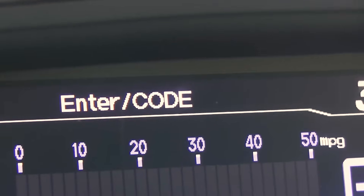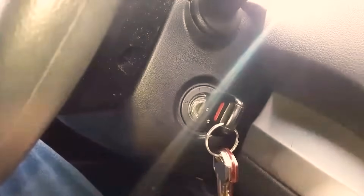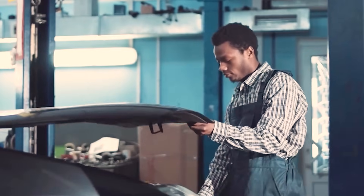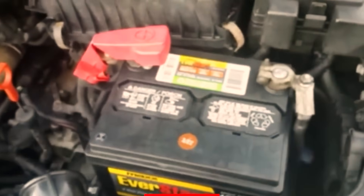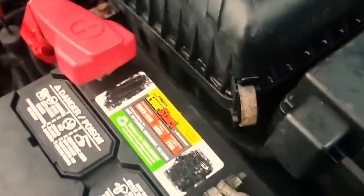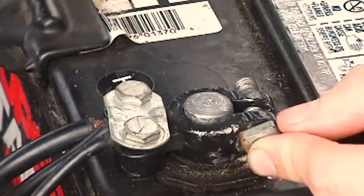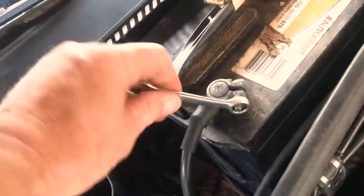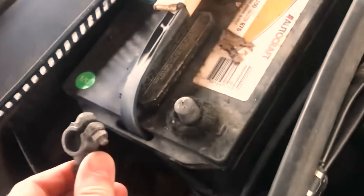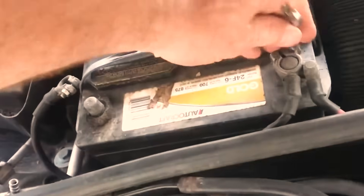Pulling the battery nukes presets. You can lose radio codes, clock settings, and on some cars you risk immobilizer headaches that turn a simple reset into a tow. So what's the safer middle path? Use the ECU's own power-up and power-down routines. That's what key cycling targets. It doesn't blast the slate clean — it asks the car to reinitialize the parts that go stale after events that confuse short-term logic.